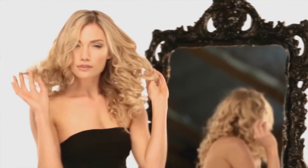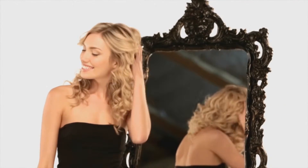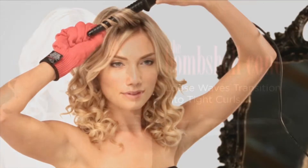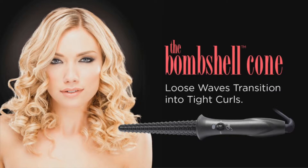For that boho chic, naturally undone look with the loose waves that transition into tight curls, use the Bombshell Cone Rod Curling Iron from Soltron. The Bombshell Cone Rod Curling Iron is wide at the base and narrow at the tip. Exclusive Thermagrip tapered barrel technology gives it an even constant 360 degree heat across the length of the barrel to create long-lasting curls.